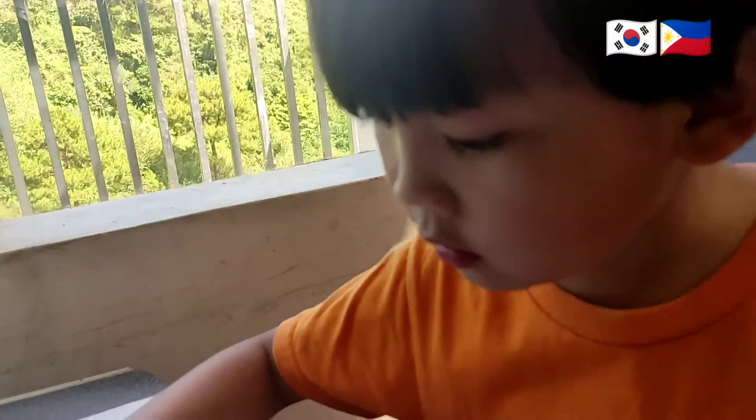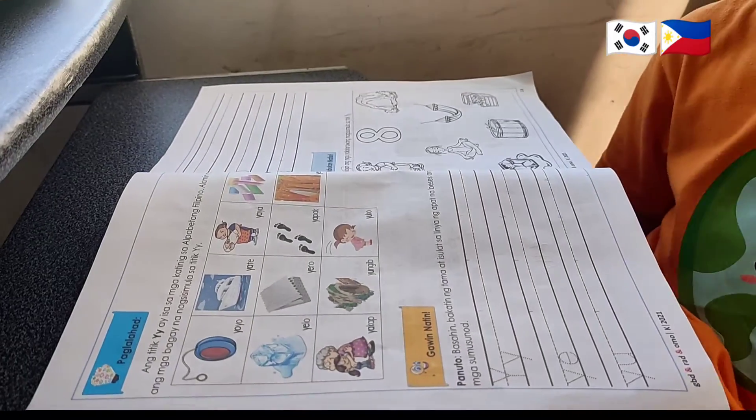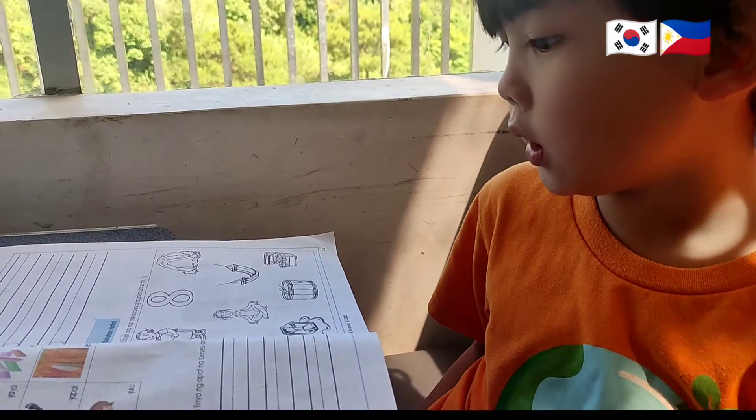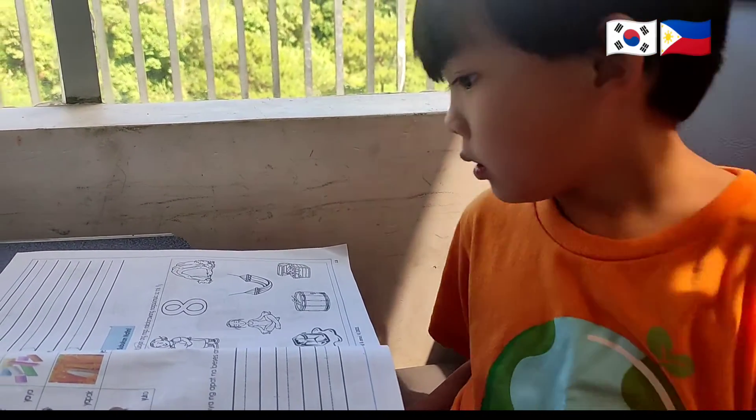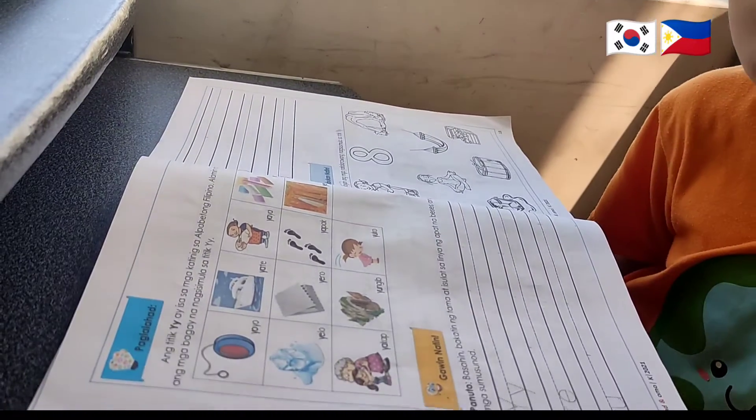How about the next one? Yeh-ha, yeh-oh, yeh-oh, yeh-oh.